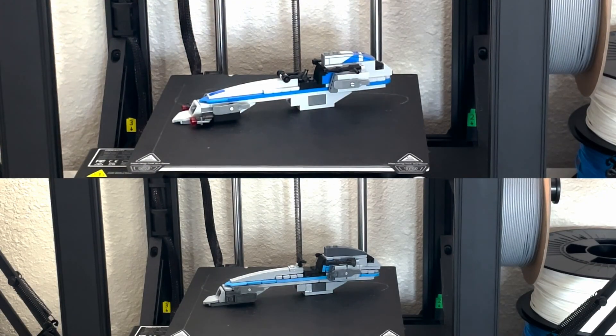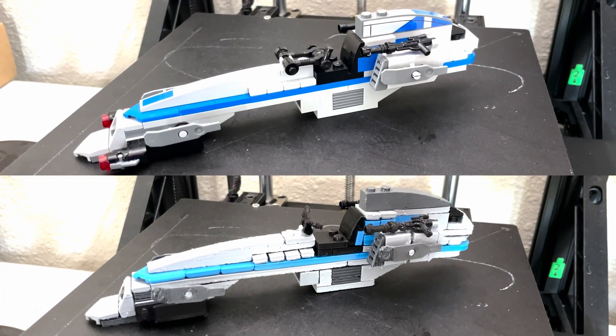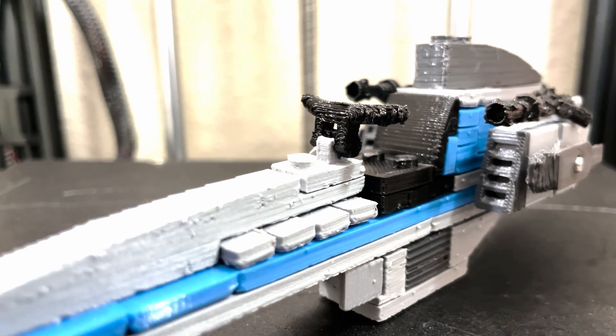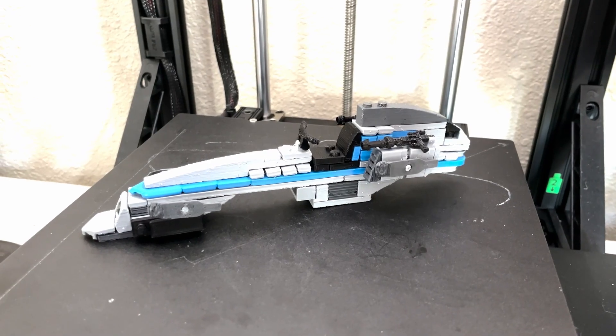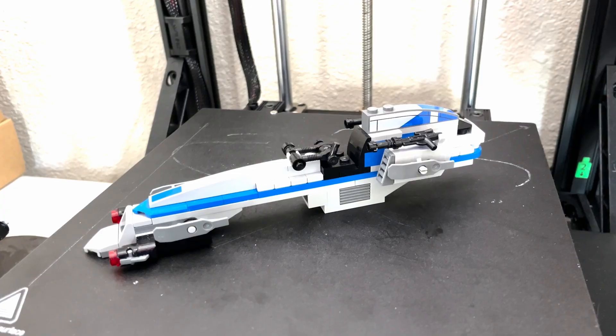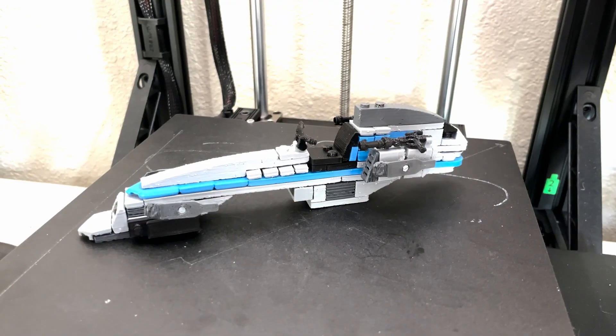Can you tell the LEGO and 3D printed versions apart? They're definitely not the same from close up. The biggest difference is how the bricks have gaps between them, and another noticeable difference is the shade of blue from the filament. In the end, the speeder looks alright but is definitely not a replacement for real LEGO. 3D printing can work for one or two pieces, but it doesn't work well for a whole set.